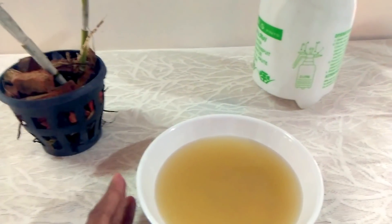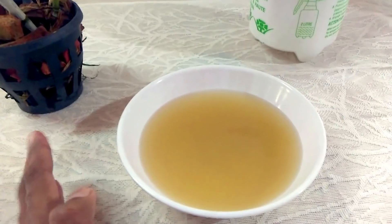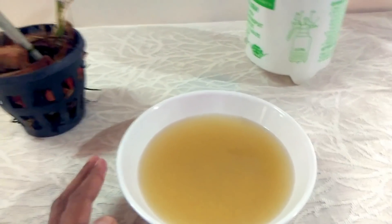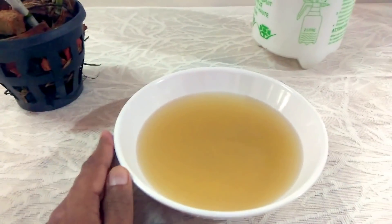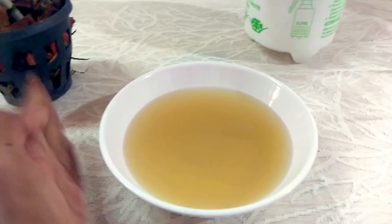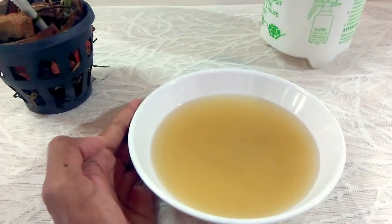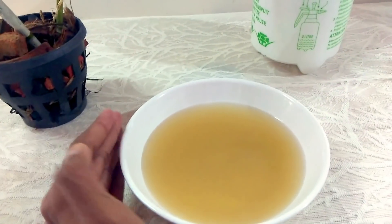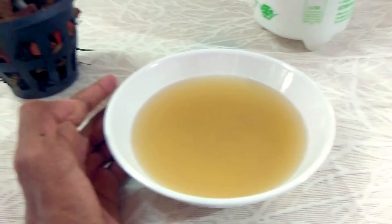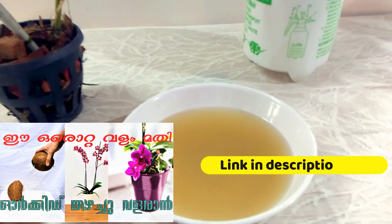There is no nitrogen. There is phosphorus and potassium. There is a lot of phosphorus. Potassium is healthy for the orchid. There is a lot of phosphorus.